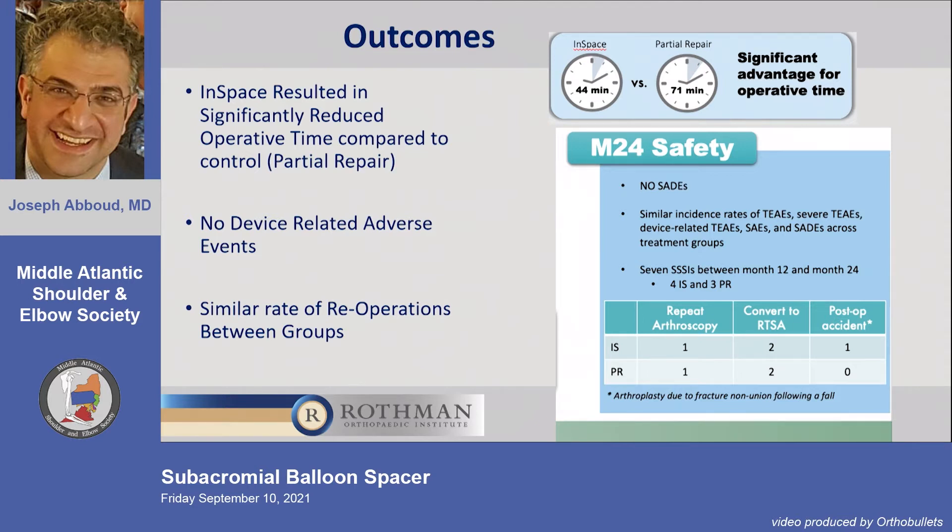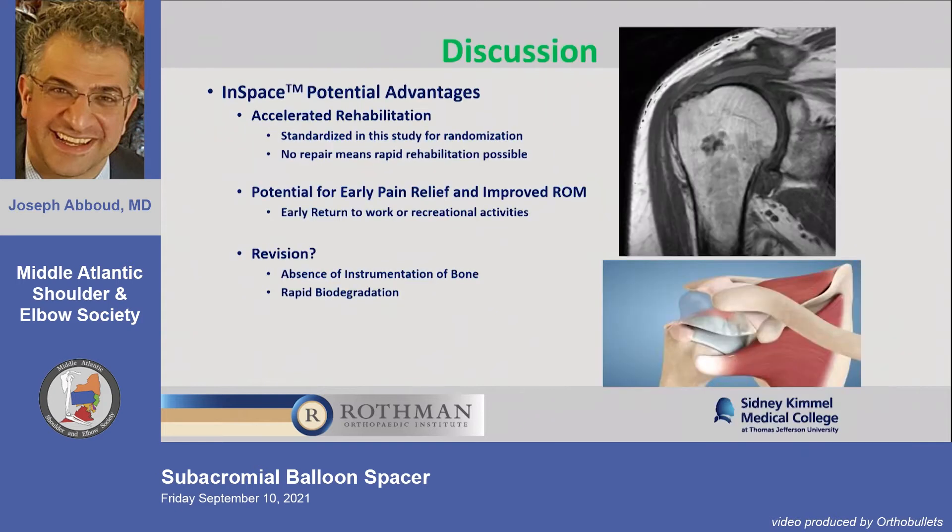We did have a couple of patients that failed in the study — out of those 160-some patients — with one scope in each group and one or two conversions to reverse, including one of mine in each group.